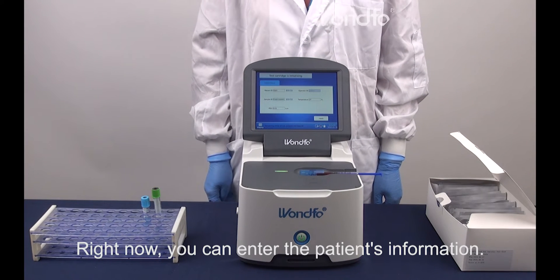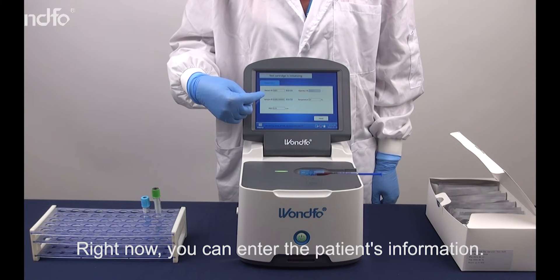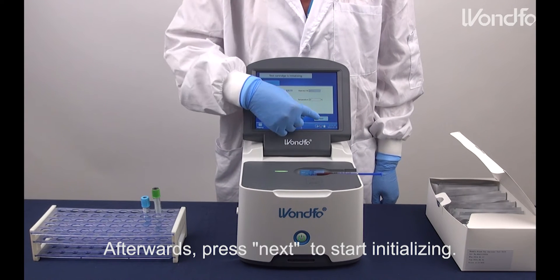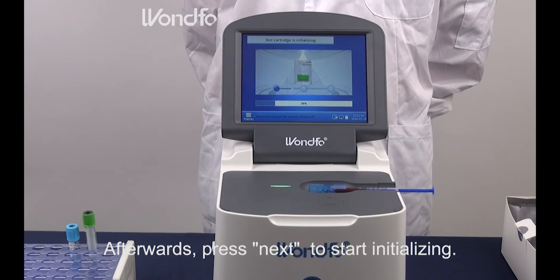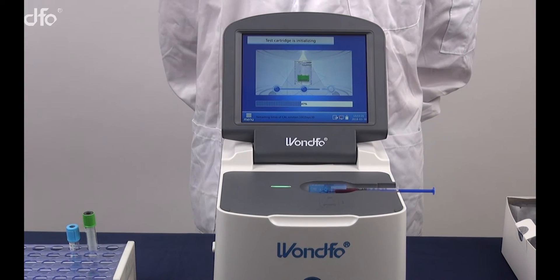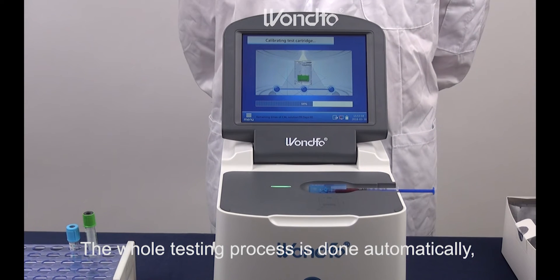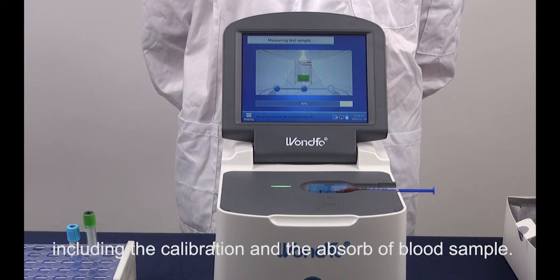Right now, you can enter the patient's information. Afterward, press Next to start initializing. The whole testing process is done automatically, including the calibration and the absorption of the blood sample.